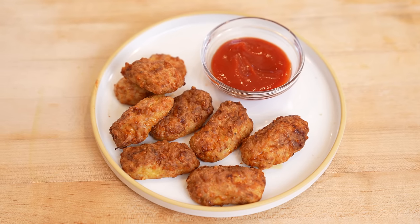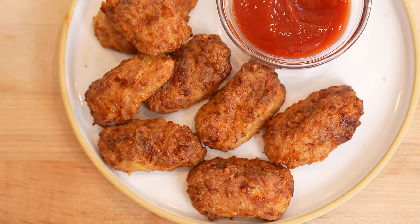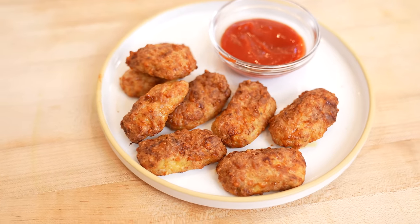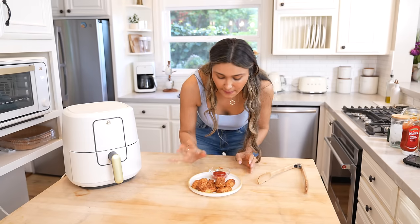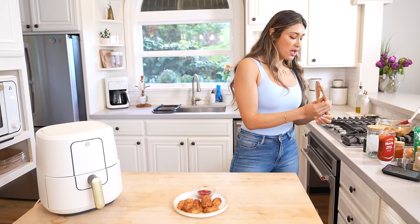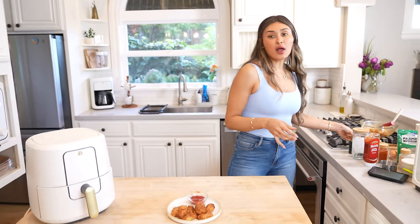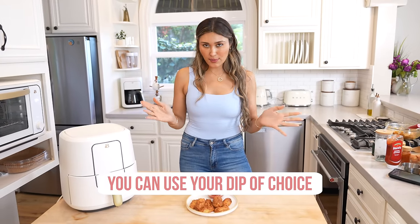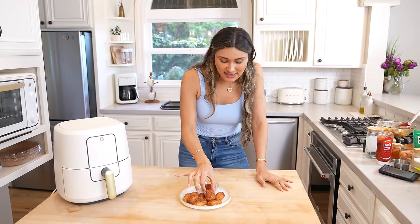Here you have it. Look at that — beautiful, nice crust on the outside. They are nice and golden brown just how I like them. I have a little ketchup; obviously you dip them in whatever you want. I'm kind of a barbecue sauce or ketchup type of person, and today we have ketchup. So we're going in for that taste test. Cheers!